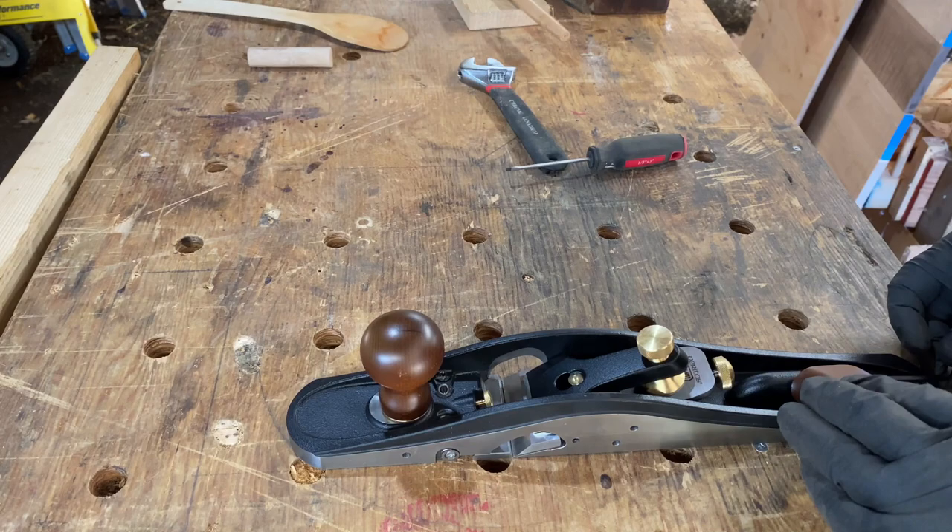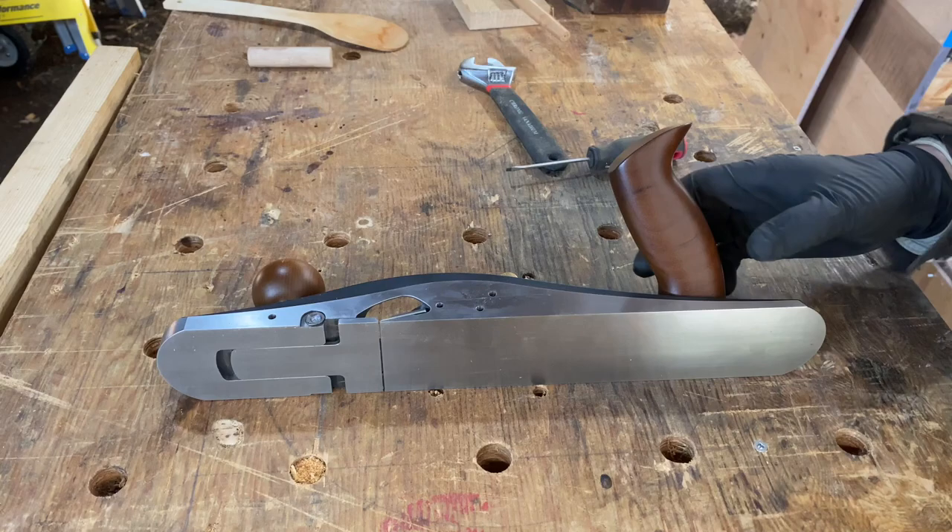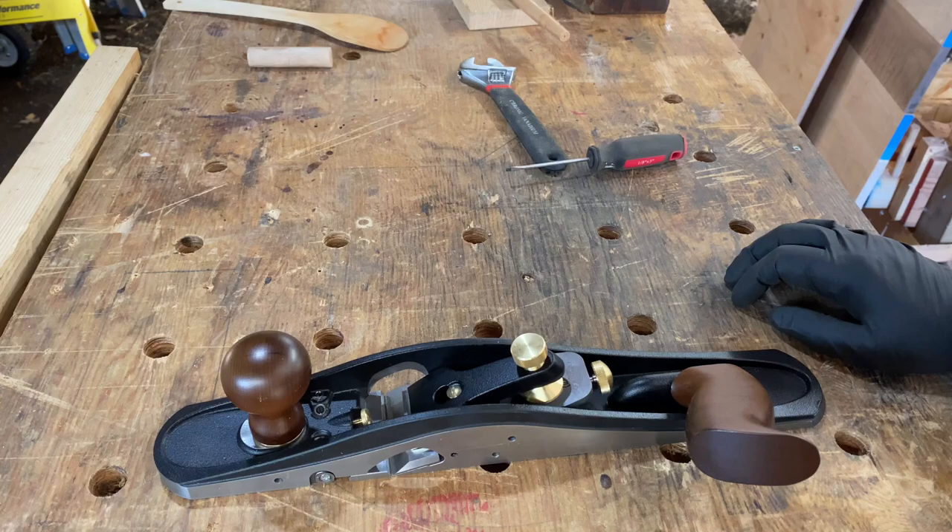There is a further position as well — if you're using it on a shooting board you can really get at it. And that is it for the Veritas Jackrabbit plane.